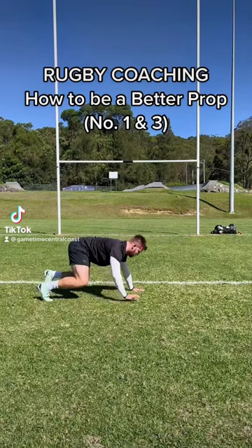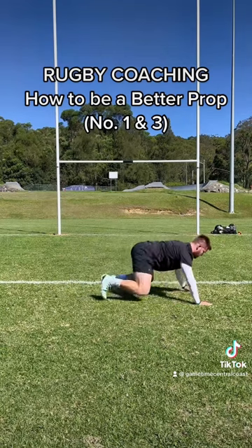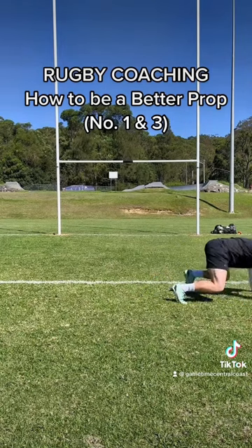A drill you can do as a prop or any front rower is this scrum shape bear crawl. Basically what you're going to do is opposite hand to opposite foot — so left hand, right foot — and you're going to take very, very small steps.